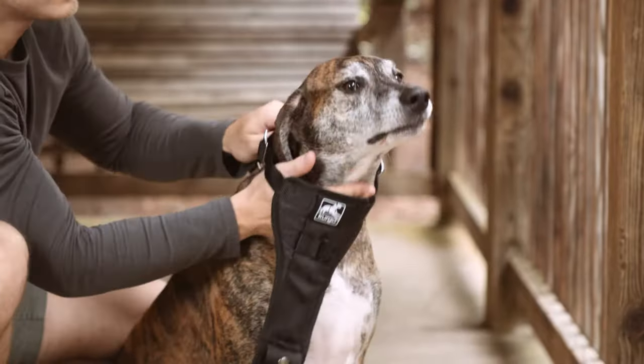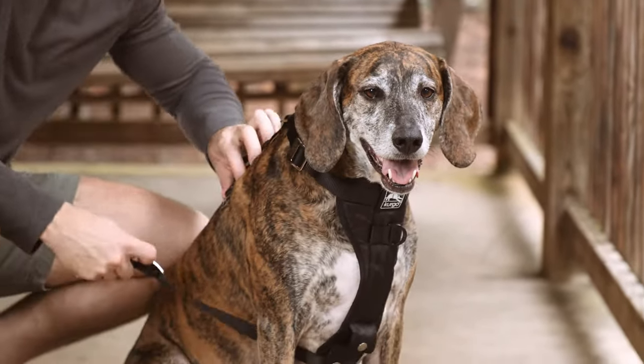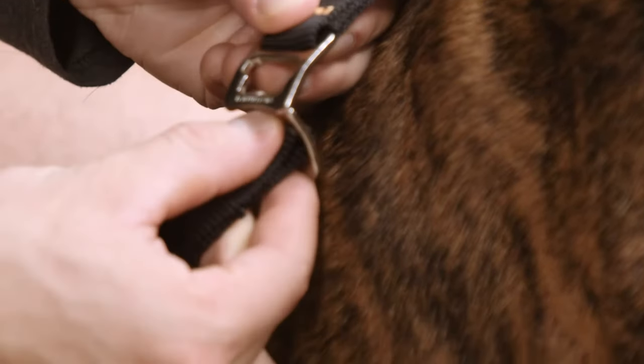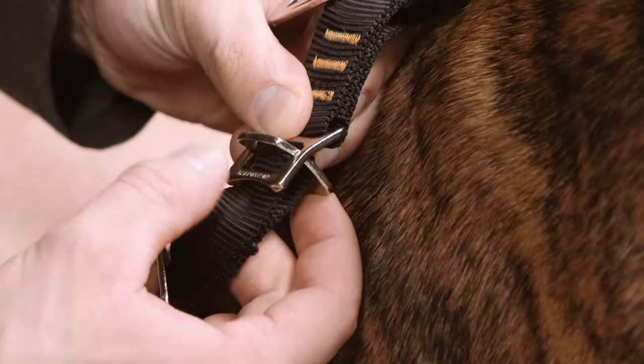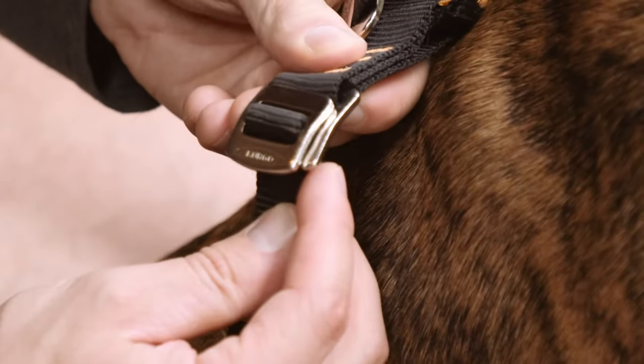To fit the harness on your dog, place the upper neck straps around their head. Wrap the two lower straps around your pup's chest behind their front legs. Fasten the nesting buckles by passing the smaller piece through the wide slot of the larger piece. The Kurgo logo should be pointing up.